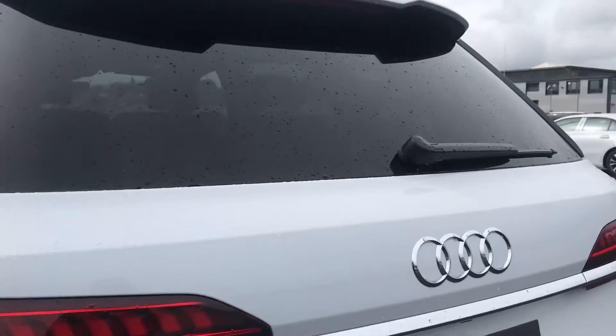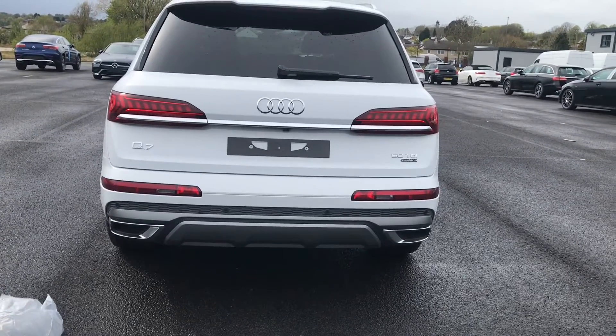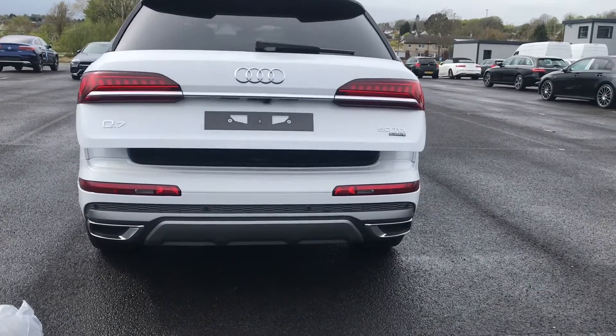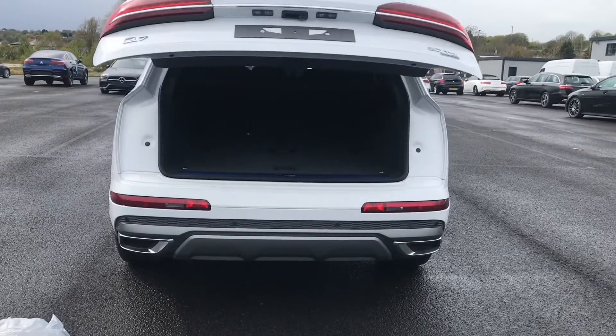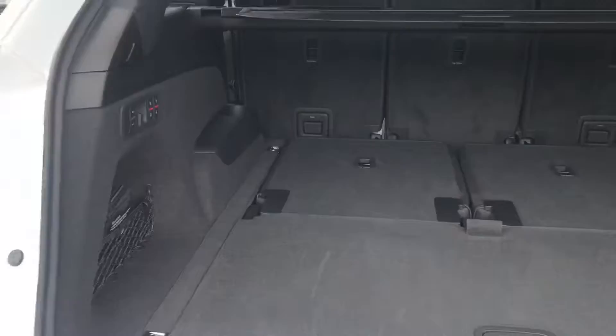We also have the matrix LED headlights at the back and the parking sensors. We also have the rear view camera, and it's never been so easy to open the boot on this car — two clicks of the button on the key and it will automatically open up for you.